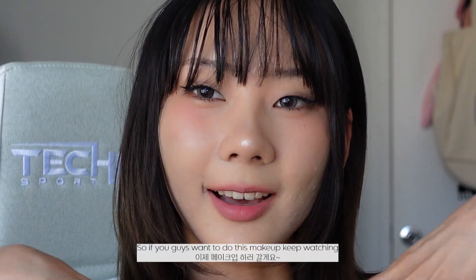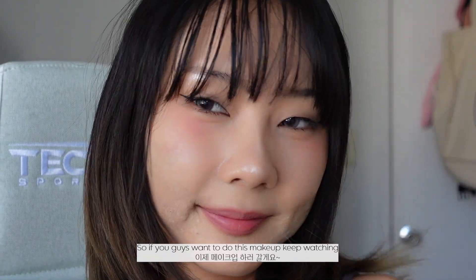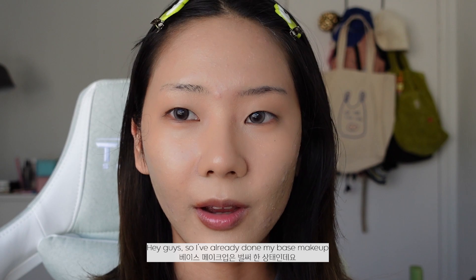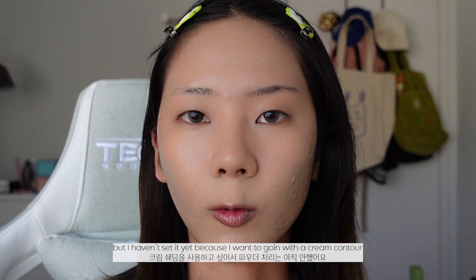So if you guys want to learn how to do this makeup, then keep watching. So I've already done my base makeup, but I haven't set it yet because I want to go in with a cream contour.